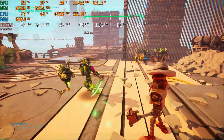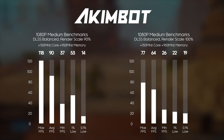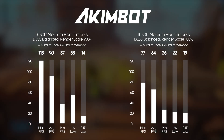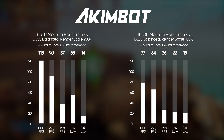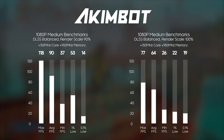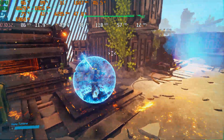Starting with Akimbot, it actually ran really well. It does stutter occasionally with a lot of foliage near the camera. At 1080p medium with DLSS balanced and render scale at 90%, we got a max of 118 FPS, average 90, minimum 37, 1% low 53, and 0.1% low 14. Bumping render scale to 100% at 1080p medium dropped results to max 77, average 64, minimum 26, 1% low 22, and 0.1% low 19. The quality difference between 90% and 100% render scale is not really noticeable, so I'll be running 90% scale at 1080p medium for Akimbot.